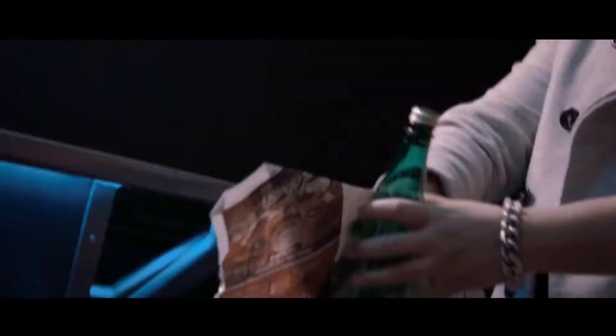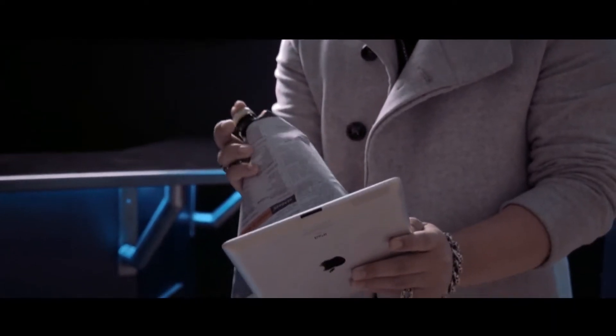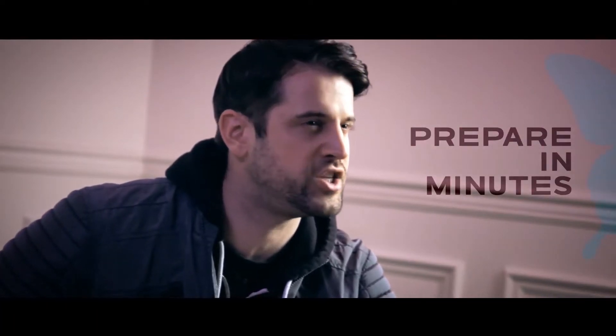Let's say you've got to impress more people at once and you really want to step things up. Imagine being able to push a glass bottle into your iPad right before their eyes. It's a perfect piece of magic that incorporates everyday technology, and you can prepare for it in just minutes.